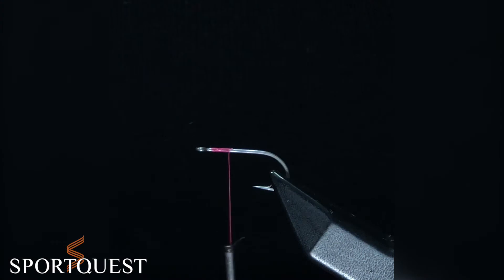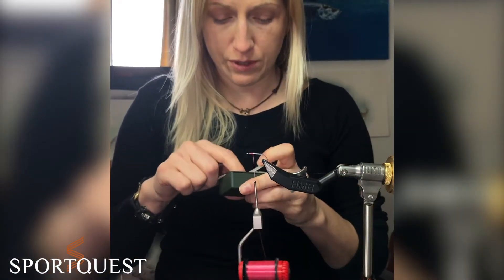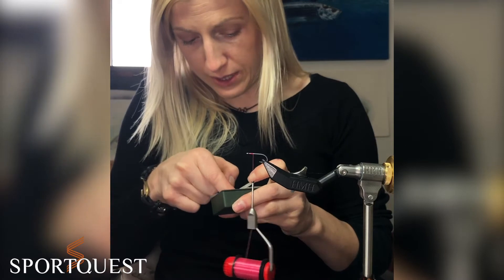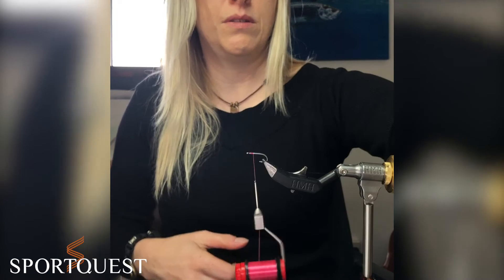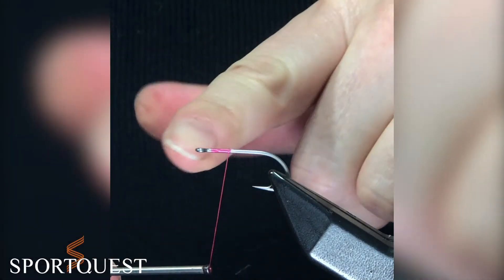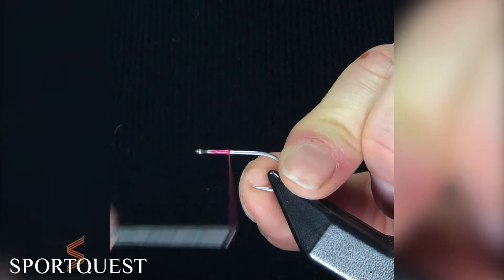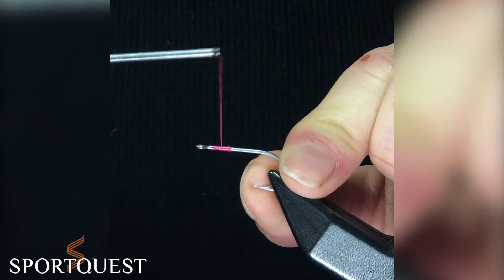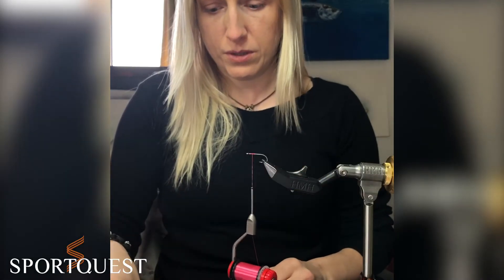Cut off the tag end. We also need a bead chain eye, which I forgot to mention — this is going to give it the weight to get down to the seabed. Tie back to about a quarter of the way from the eye to lay a base, and then tie a little bobble. Do one turn diagonally and tie another bobble — that's going to be the little base for where your dumbbells sit.